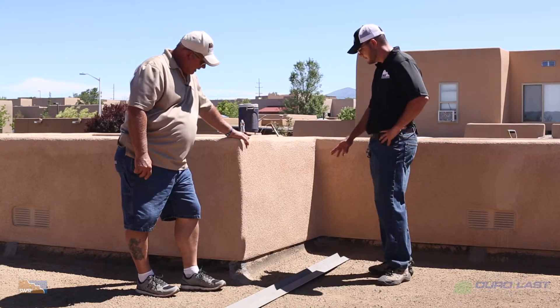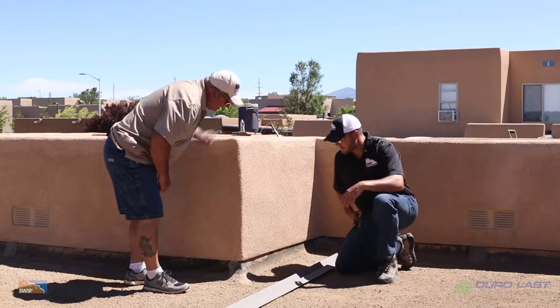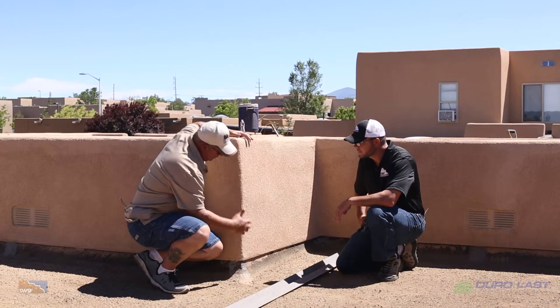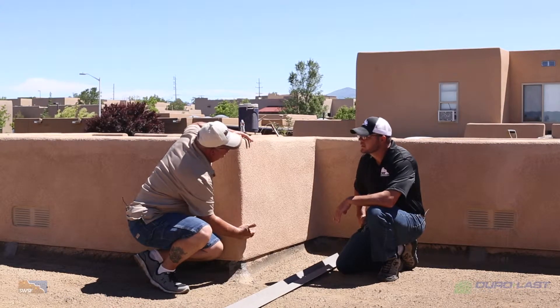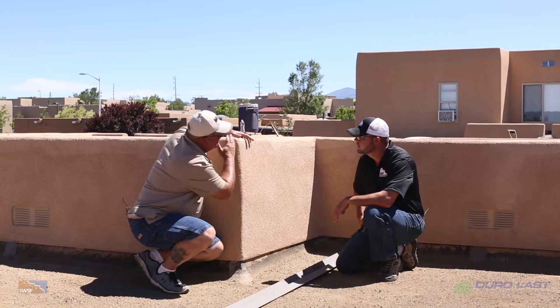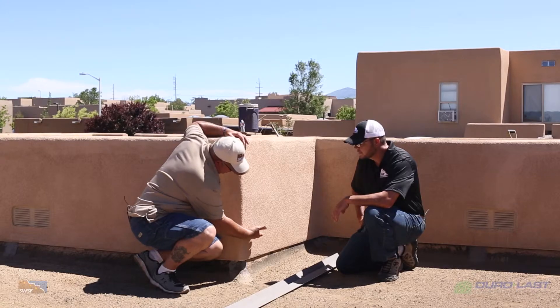We actually did. We're going to come in here and install a reglet. The reason we're doing that is because a lot of issues that we have on these houses is if you just simply terminate your roofing here, you can get water behind it from the top side or from behind the stucco. And we want to avoid that. So what we're going to do is chalk line a line here.